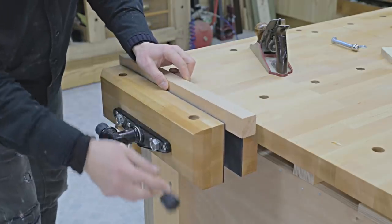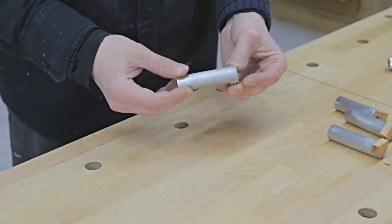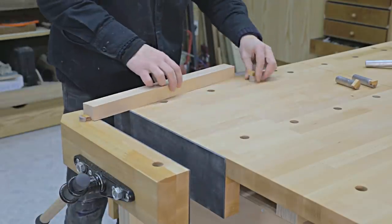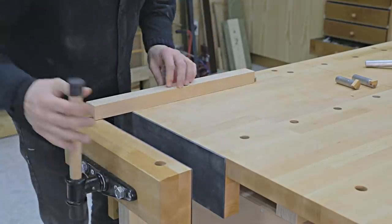I've also attached a front bench vise and made some docks that will hold the pieces on the benchtop. This bench can also make repetitive cuts. If you are interested, check out how to make them in another video on my channel.